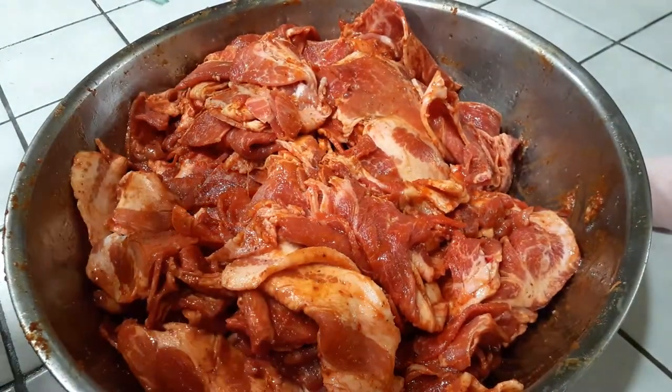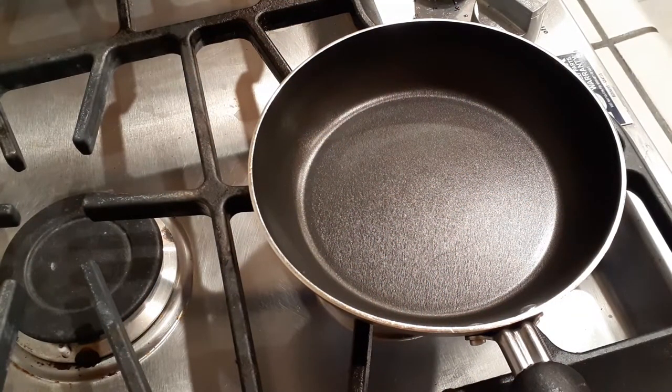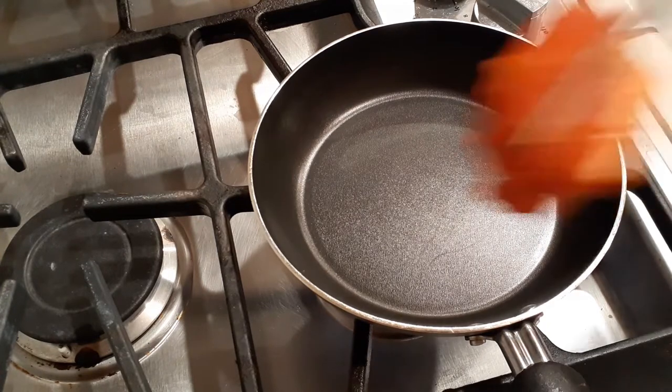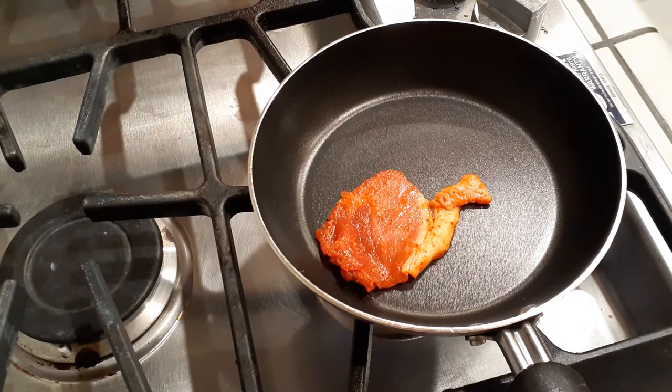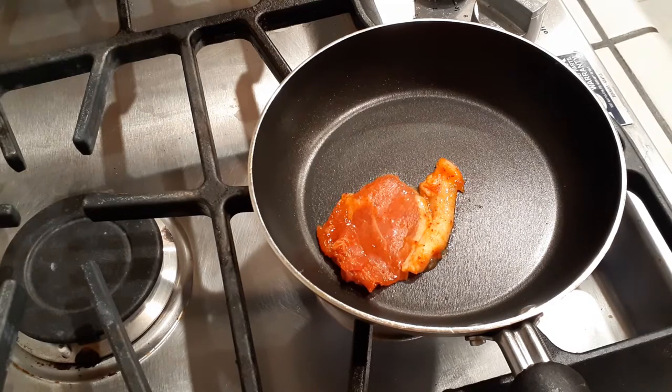Once you have everything mixed up really nicely and you let it sit for a few minutes, go ahead and grab a small frying pan and give it a taste. Cook it and see how you like it, and adjust any of the ingredients as needed. I like to take out a few pieces, cook it, try it, and give it to my husband to see if he likes it and if anything needs to be adjusted. This is very easy to play around with a little bit before you go ahead and separate them for meal prep.